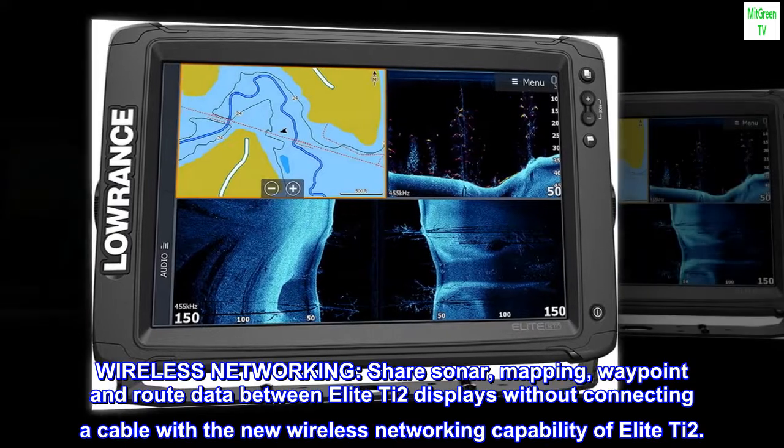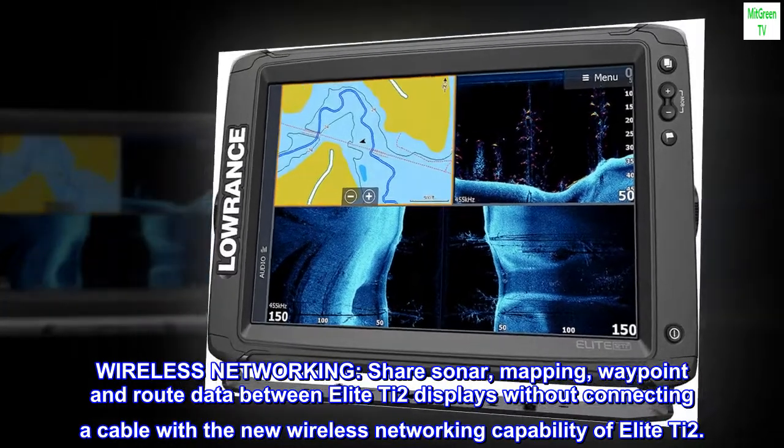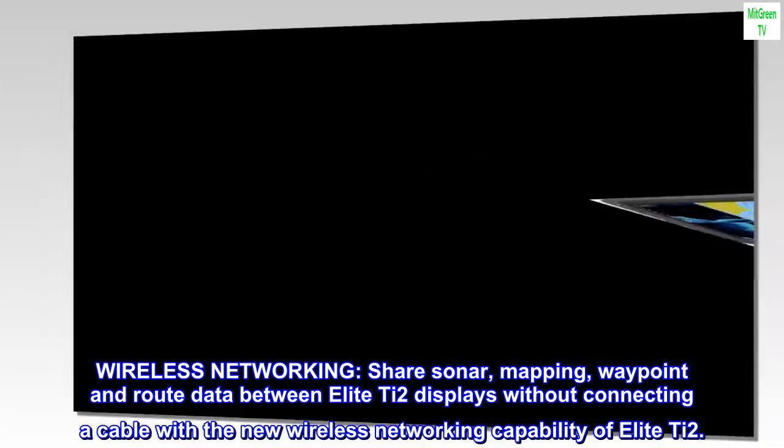Wireless Networking: Share sonar, mapping, waypoint, and route data between Elite T2 displays without connecting a cable with the new wireless networking capability of the Elite T2.